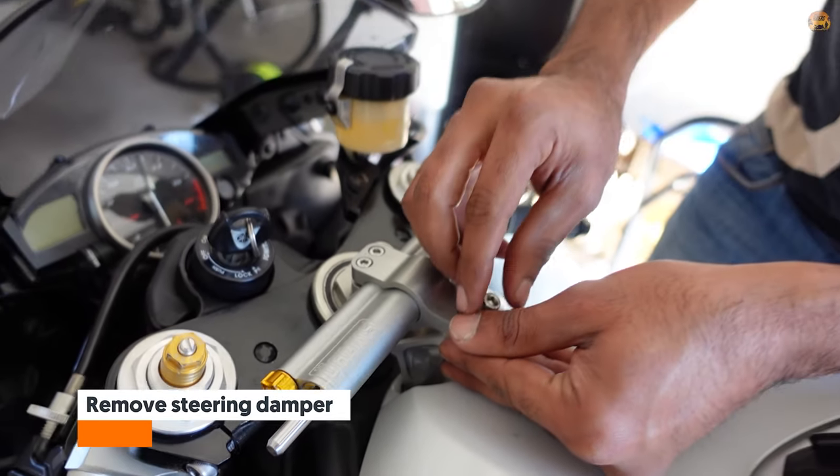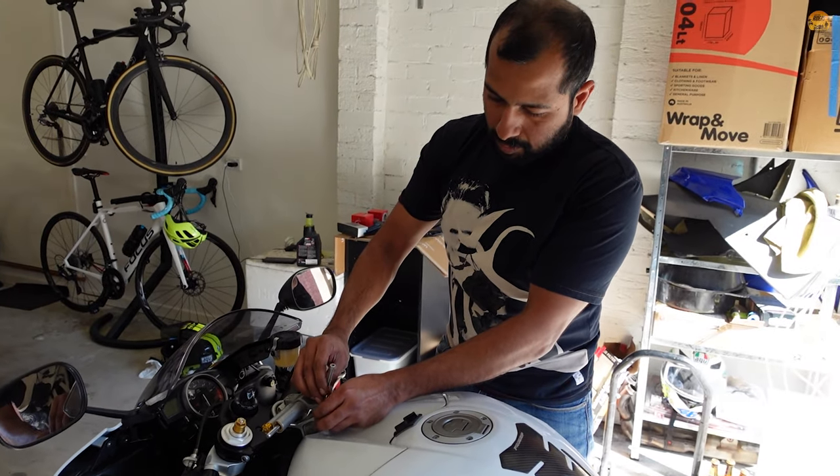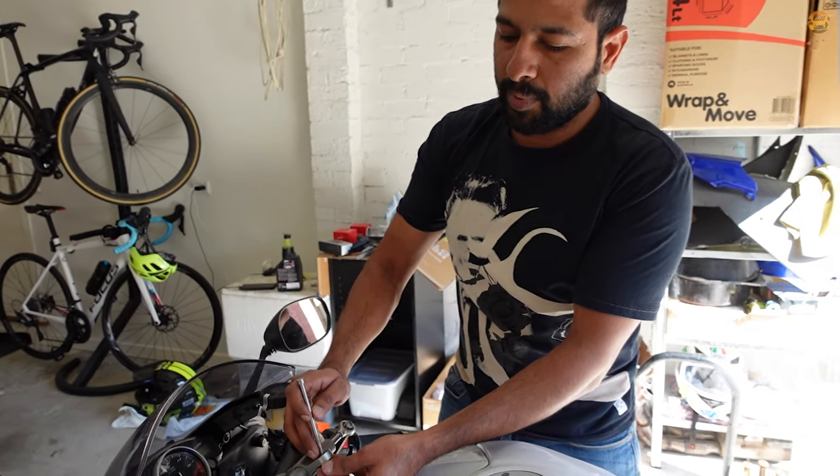Is the steering damper doing its job? Yeah, I think so. Haven't had any head shakes or anything. You've been to the track too, yeah? After that, yes. That's good.